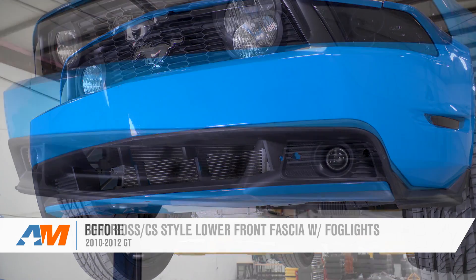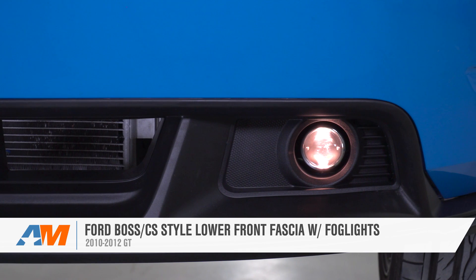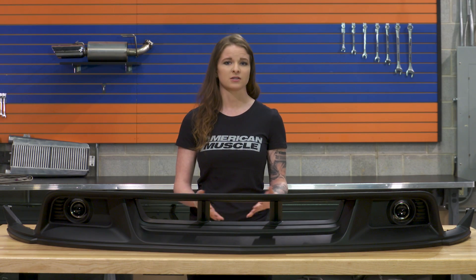This is a genuine Ford part — the OEM lower front fascia that comes from the factory on the Boss and the California Special Mustangs — so it's not like this fascia totally breaks the mold, but it's gonna change the looks of the front end in a pretty big way. This is gonna replace the lower grille and the painted portion of the lower fascia of the stock GT and give it more of a solid square look that's a good deal more aggressive than the factory front fascia.